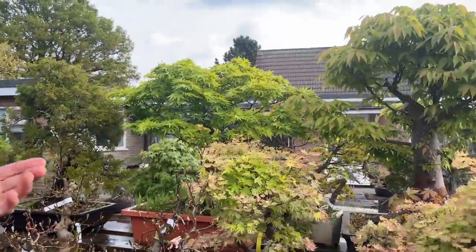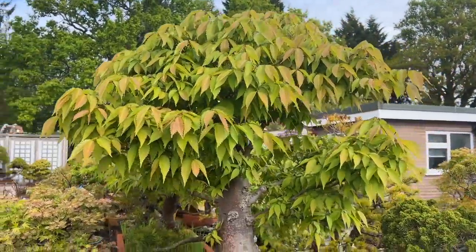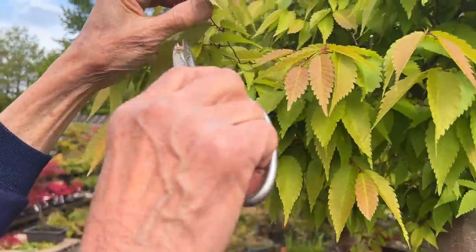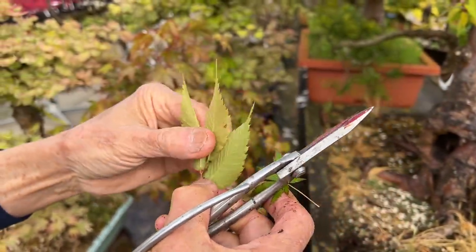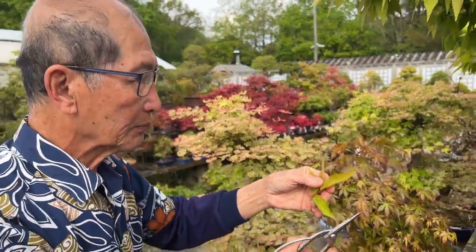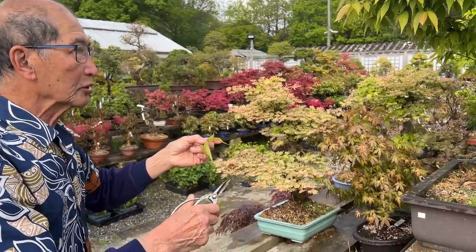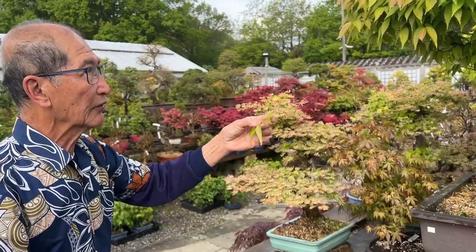I don't even need to just look at maples. This is a Zelkova serrata, and you can see all the new growth here. These are new leaves — this is called soft growth, absolutely soft. Pity I don't have an example of a leaf that has turned hard because we aren't into the season yet, but I will show you in future videos what we mean by leaves getting hard. At the moment all these maples and all the deciduous trees have just got soft leaves.